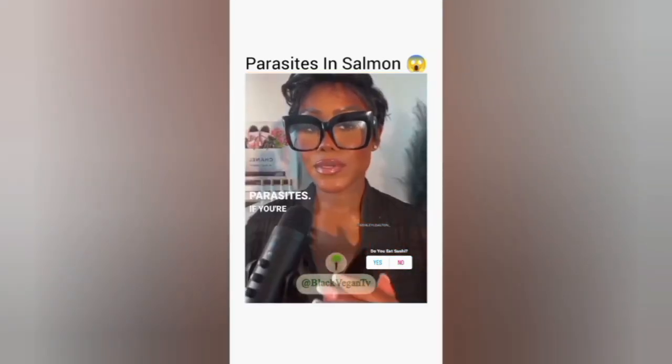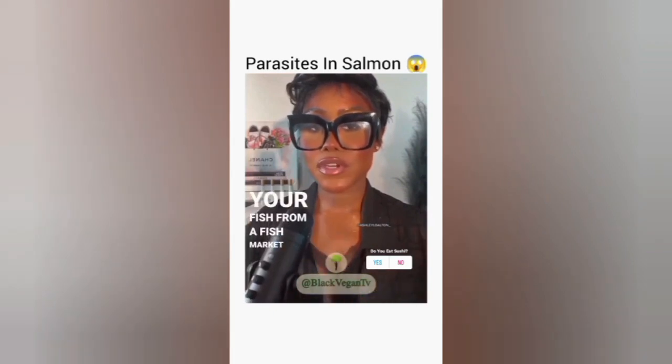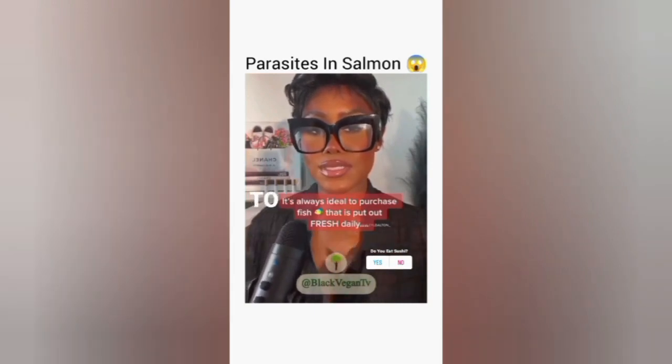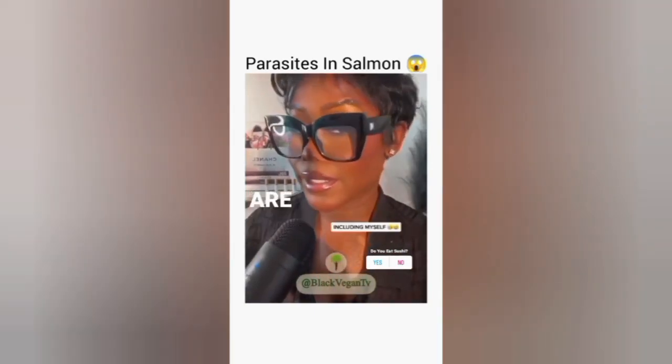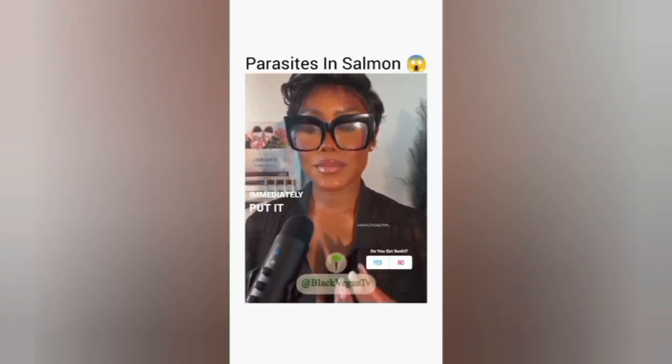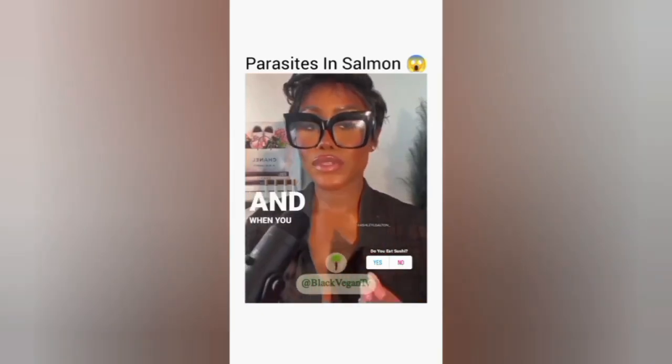There are three things you can do to protect yourself from parasites. If you're purchasing your fish from a fish market or a supermarket, always ask when was the fish filleted and put out to sell. I know a lot of y'all are not asking that question when you purchase fish.